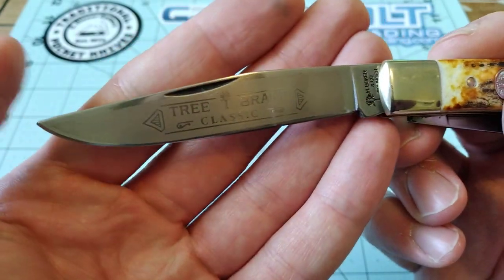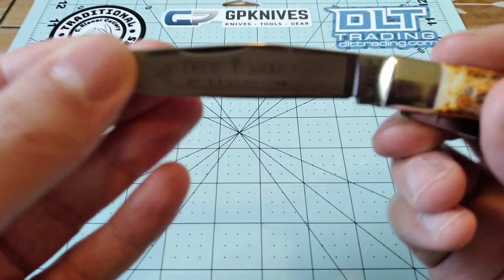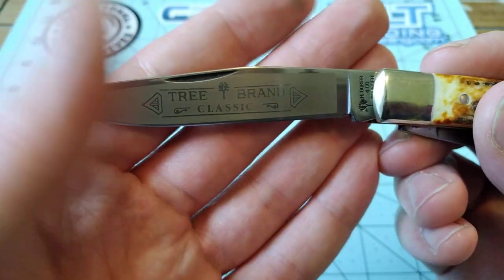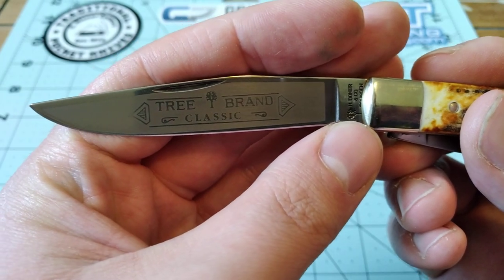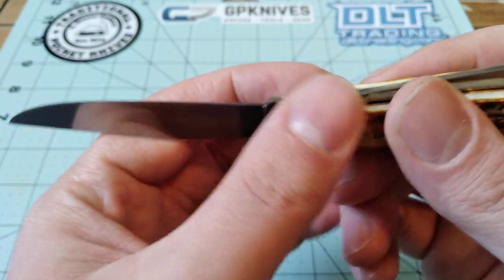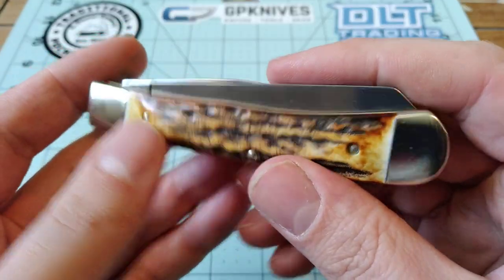Eventually if you sharpen it enough, that'll go away. I don't know how much I'm going to have to sharpen it for it to go away, but I'm just going to do my little touch-up sharpenings and wait until it goes away on its own, pretty much. I haven't carried this knife yet because I've been waiting to do the video on it before I carry it.